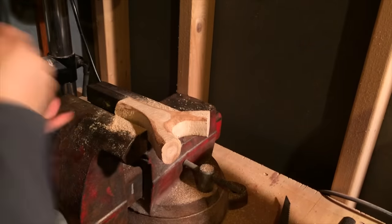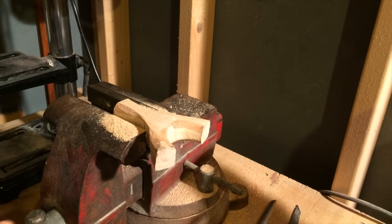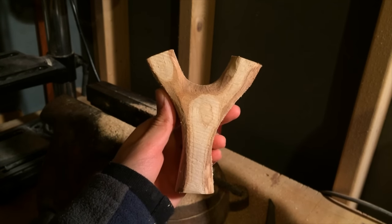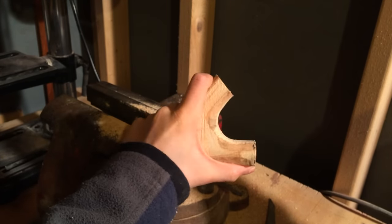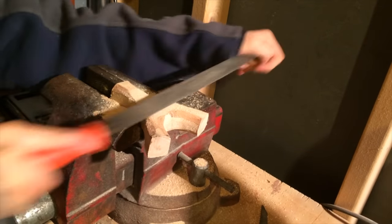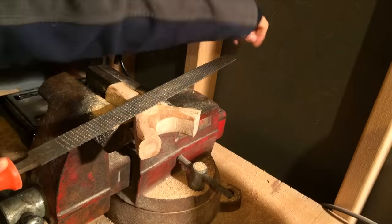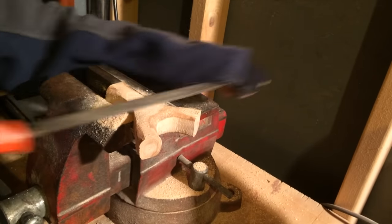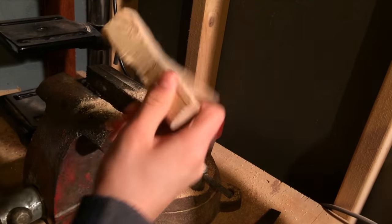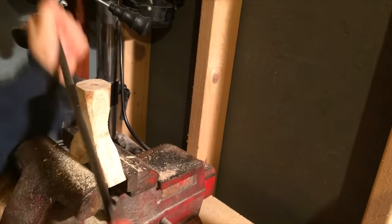Flatten the two faces of the slingshot to make it less chunky, then thin out the waist even more on the other axis, and round all the edges to make it super comfortable.